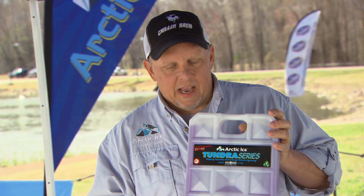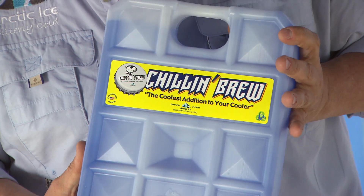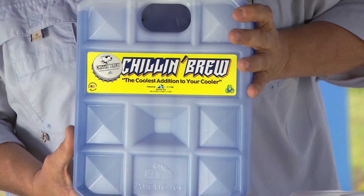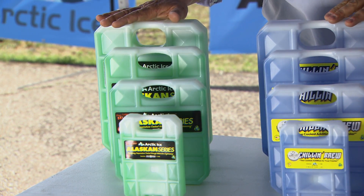What we recommend is using the Tundra series with frozen items, the Chillin' Brew with things you don't mind getting a little frost on or keeping beer right at 28 degrees, and the Alaskan series for keeping things at refrigerator temperature without any risk of freezing.